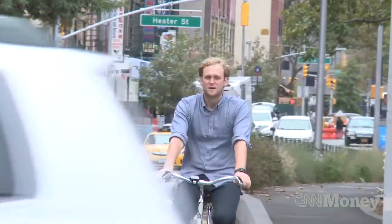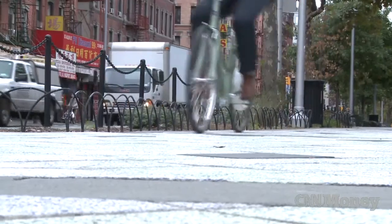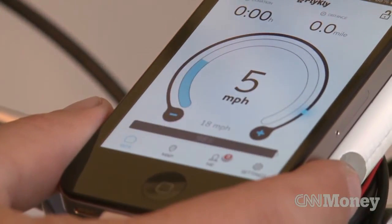When you get to the bike, you would just turn on the iPhone app and set the speed. You would say, okay, I want to go 18 miles per hour. And when you start pedaling, the motor would turn on and go up to 18 miles per hour. It's almost like a set cruise control.